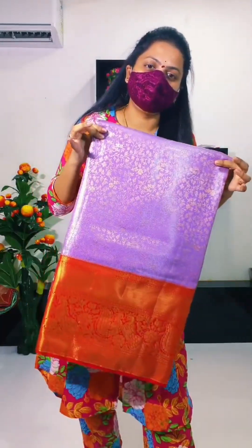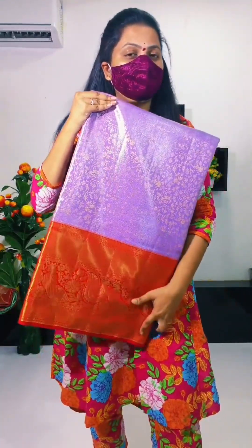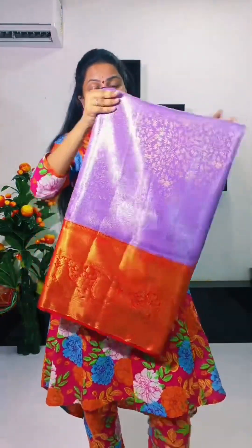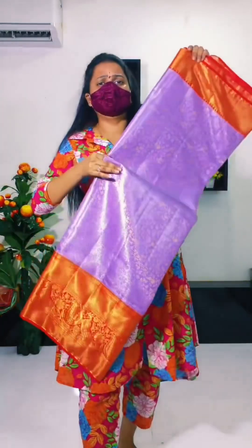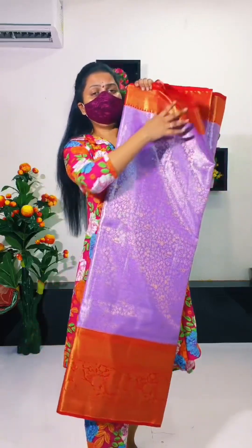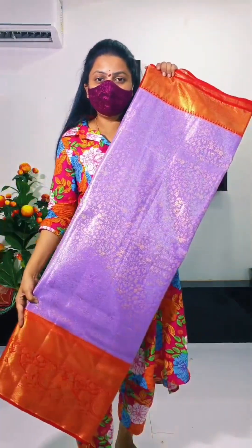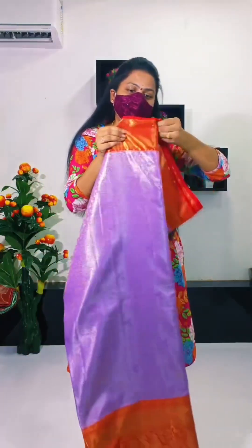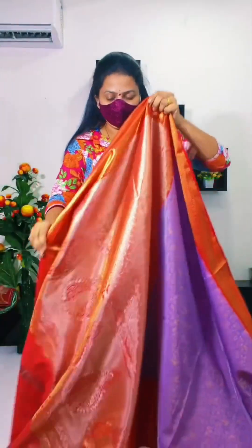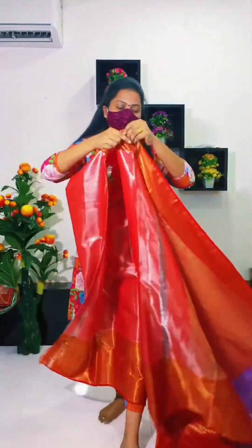We are going to get 30 to 60 days of content with a lot of great stuff. Lavender with red combination — this has received a lot of response. I am going to show you how to do the body and your clothes, how to do the blouse pattern.